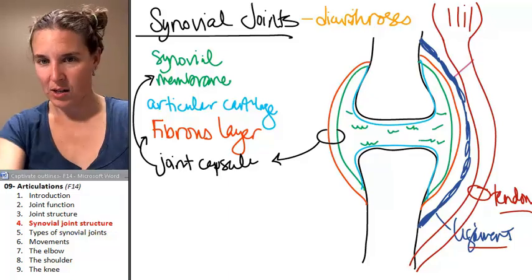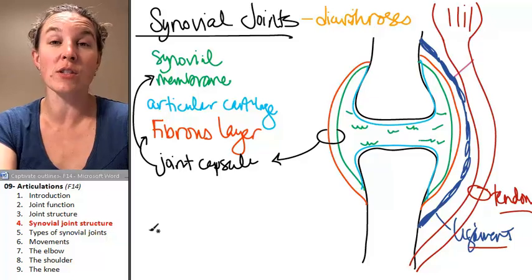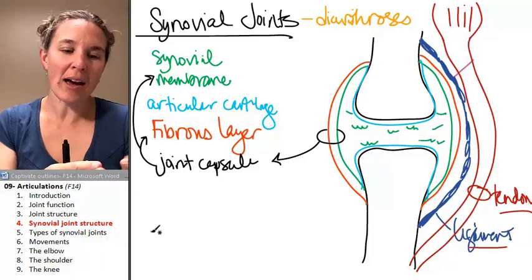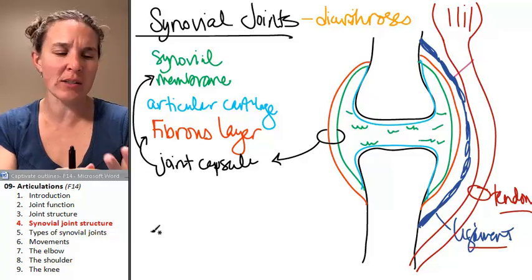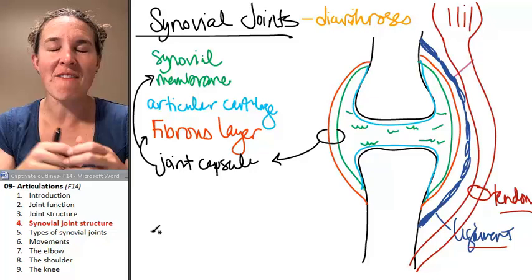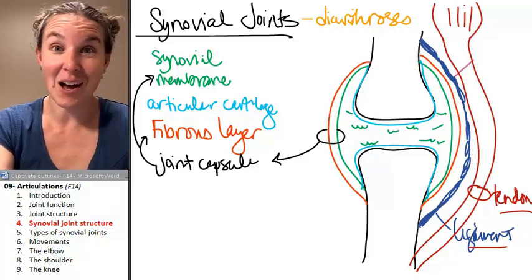That is good enough for what you should know for the structure of a synovial joint. Now we're going to look at — we had two different kinds of cartilaginous joints and three different kinds of fibrous joints, and we actually have six different kinds of synovial joints.